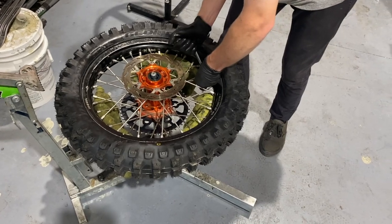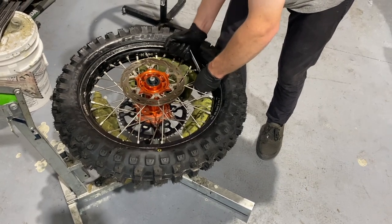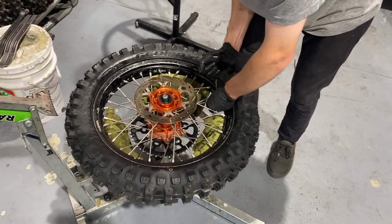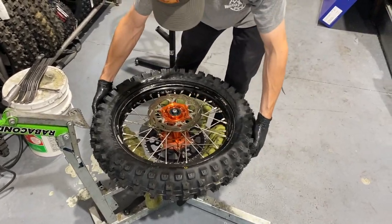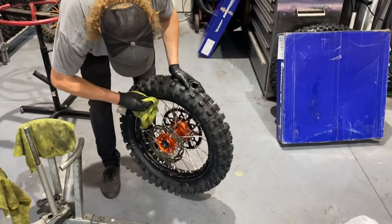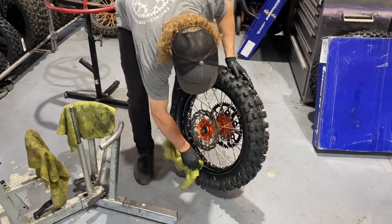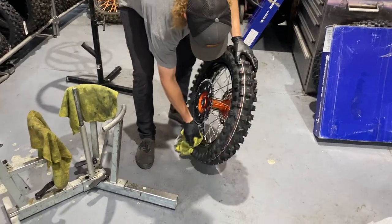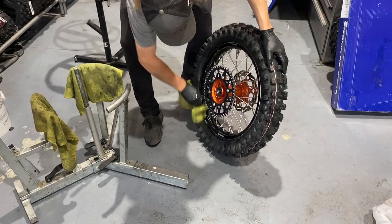Obviously when we're running a rim lock here on our rear wheel, some people choose not to run one on the front wheel — that's up to preference. At the end of the day, these mousses when you're going up to high speeds can still be unpredictable at times. You can overheat them and it can be kind of dangerous, so you want to be mindful of the type of riding you're going to be doing when you put a mousse in.